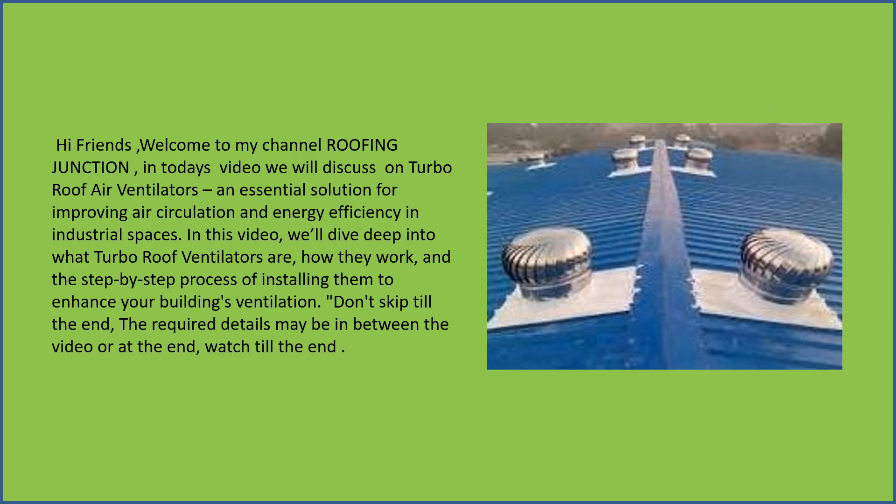Hi friends, welcome to my channel Roofing Junction. In today's video we will discuss turbo roof air ventilators, an essential solution for improving air circulation and energy efficiency in industrial spaces.